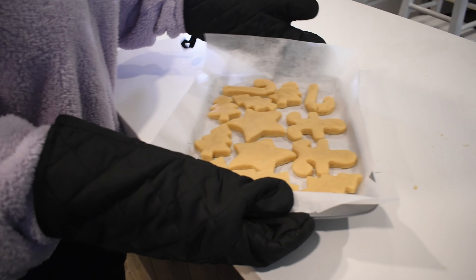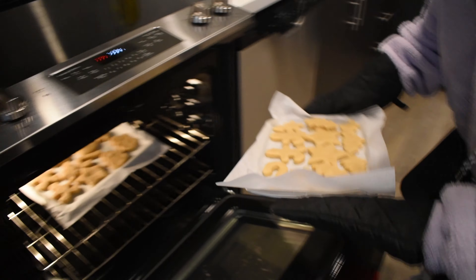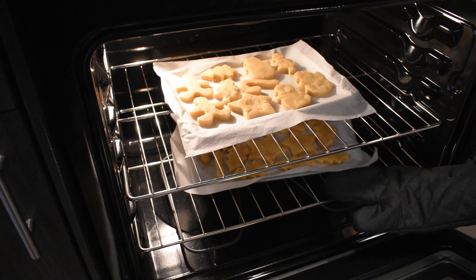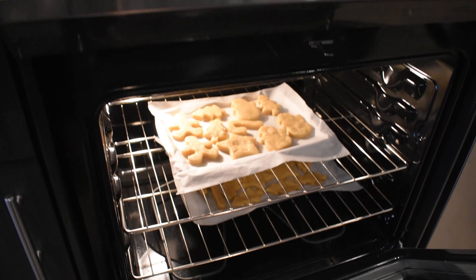Here goes our other cookies in the oven. We are going to be baking for about 10 to 15 minutes, or until the cookies are a little bit golden, and then we are going to be taking them out to decorate.